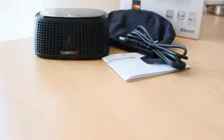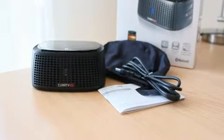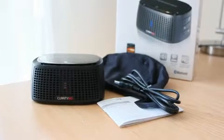Inside the box you get the USB cable, a carry case, as well as the unit itself. It sat on my desk for a few days — it looks quite neat, very simple.